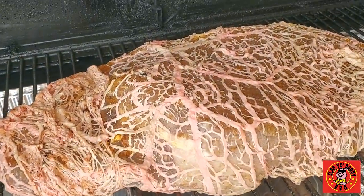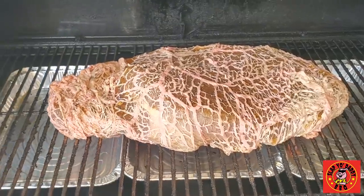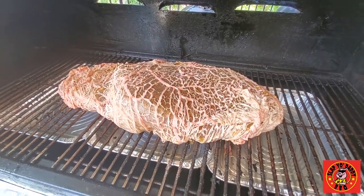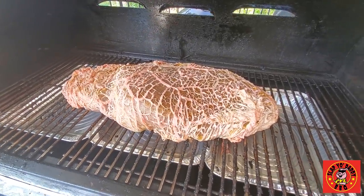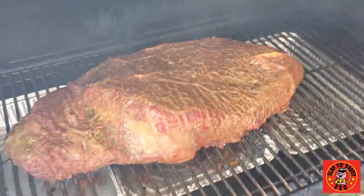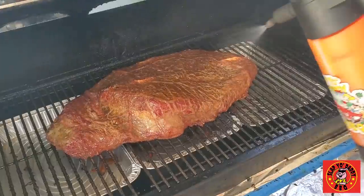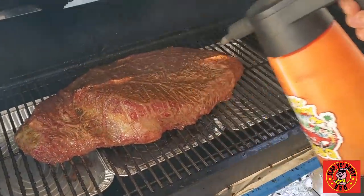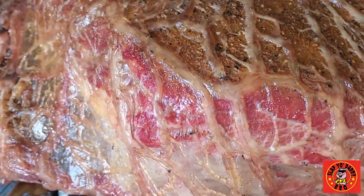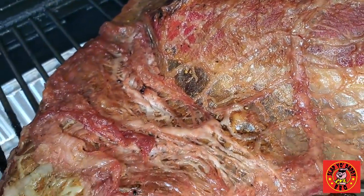The Weber Smokefire EX6 is at 2 hours, 150 degrees. Let's let this puppy sit here for a bit and get a nice crust before we proceed to the next phase. I have three half-full pans underneath my brisket on my Smokefire to catch the grease — makes cleanup a breeze so you don't have grease dripping into the grease trap. It's starting to crust, so let's give it a spray of water to keep it moist, tender, and juicy. The fat is melting nicely into the brisket on the flat, and also melting into the area of the point. Looks really good.